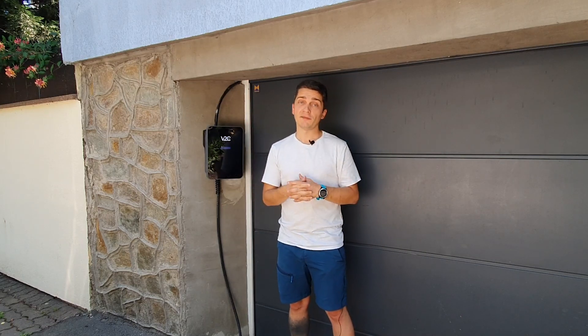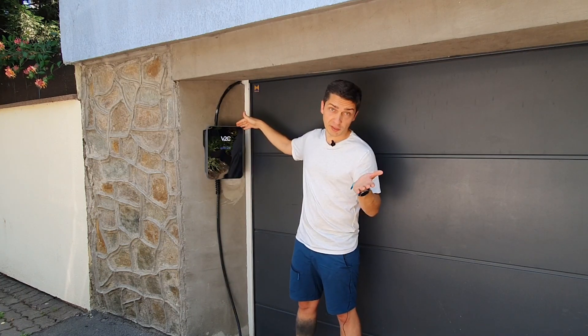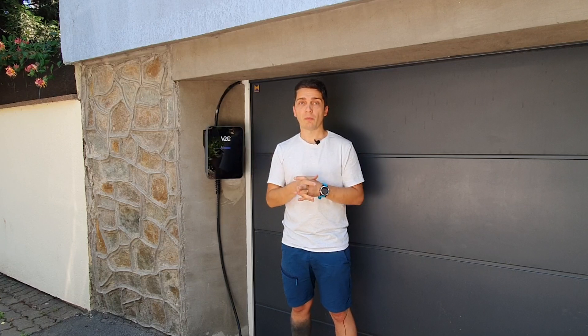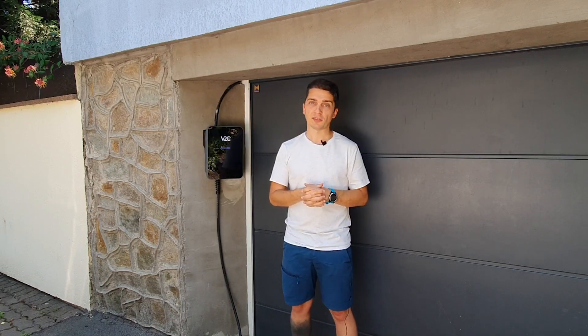This is one of the most versatile EV chargers on the market today and yet nobody seems to be talking about it. It's called the Tridon — not sure how to pronounce it — from V2C, a Spanish company. Today I'm going to show you everything it can do, all the good things and maybe all the not so good things about it.